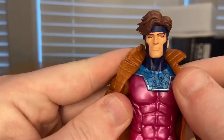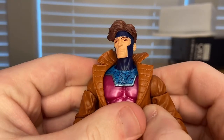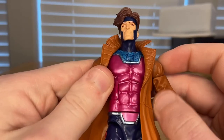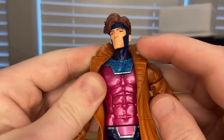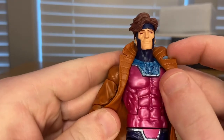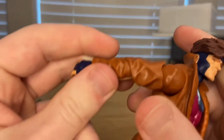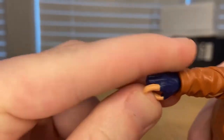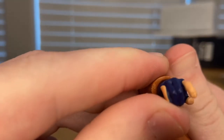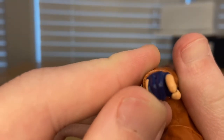You get his jacket — we've seen this mold before; I know it came with Spider-Man and one other I'm forgetting. It's a light brown for a nice leather jacket look. The sleeve mold is the same. You get the holding hand with two fingers, though the blue bled a little into the pinky.